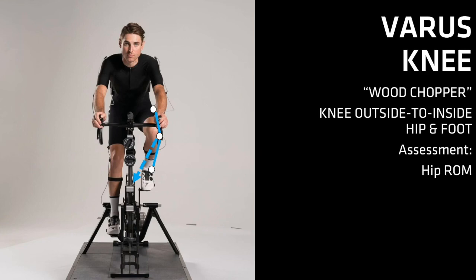When trying to understand what is causing this significant movement in the knees, consider the rider's hip range of motion. If the rider has limited range in their hip flexion on the table, they are most likely exceeding that limit on the bike when wood chopping. Their hip angle is closing too much, and in order to get over the top of the pedal stroke, they have to throw their knees to the outside to clear it. Another physical factor could be that this rider has to clear their stomach mass to get over the top of the pedal stroke.